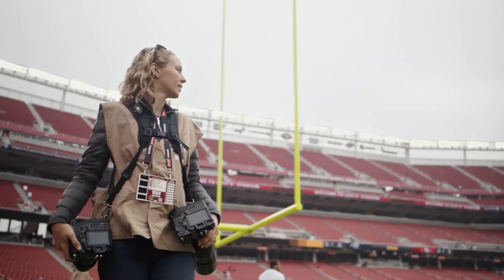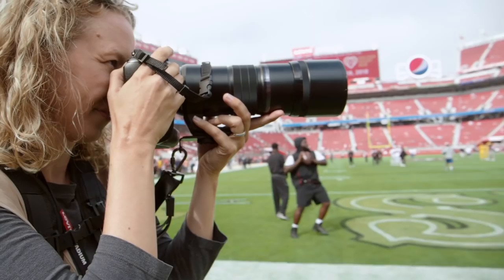With the Olympus OM-D E-M1X, I'm confident that I can capture the images that my clients need and deliver them, all while enjoying the experience of creating them.